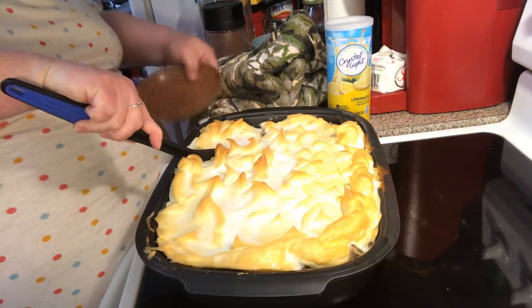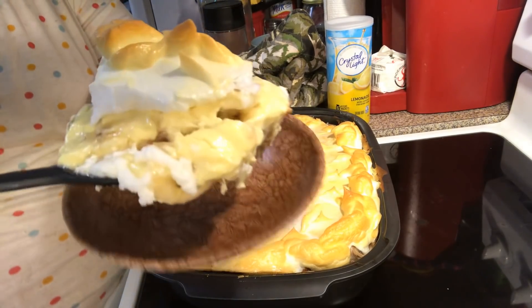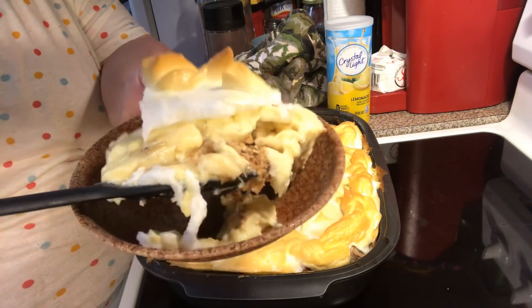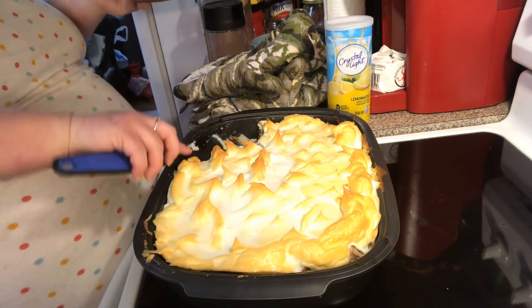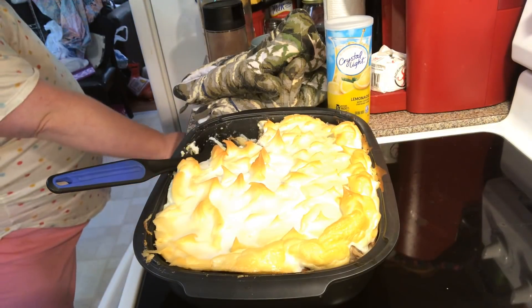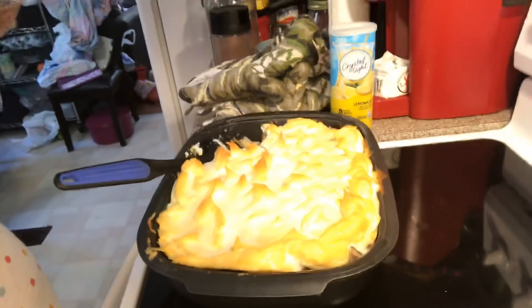Let's get in here and see what we got. Oh, look at that — doesn't that look good! Now, you don't have to do a meringue top. You can put some crushed vanilla wafers over the top if you wanted to. Let's try it — it's still piping hot. You see the steam coming off there.